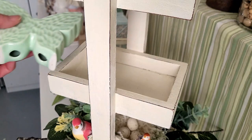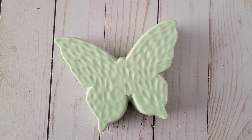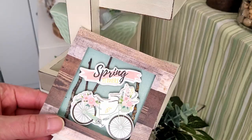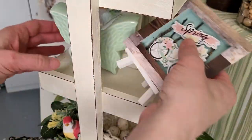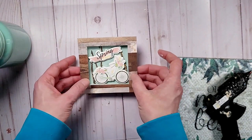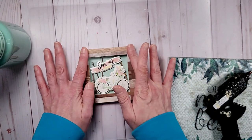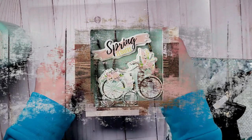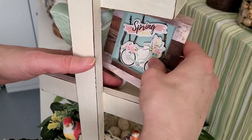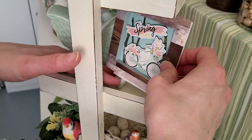For the second tray, I'm including this ceramic butterfly that I picked up from Dollar Tree last year — it's beautiful and I believe they had it in pink as well. I'm also including this little piece of artwork that I had made recently. I'll have that video in the playlist below. It turned out so pretty — I love how it looks and it's perfect for a unique spring tray.